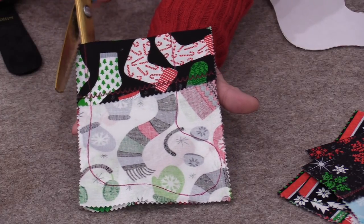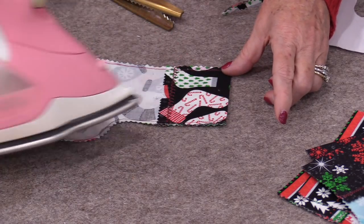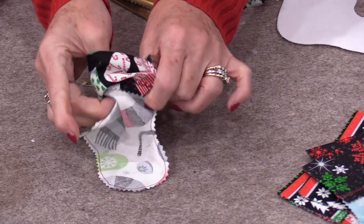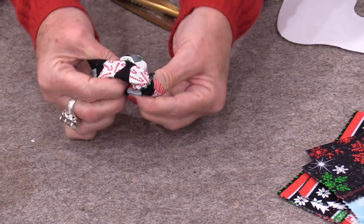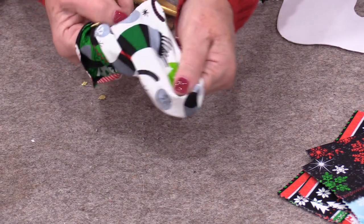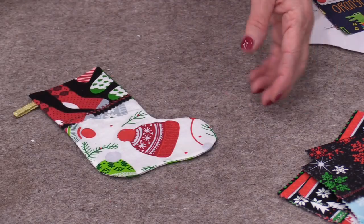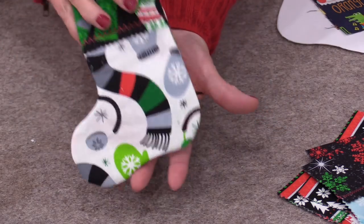If you have pinking shears, this is definitely a fun time to use them. Before I turn it right-side out, I do like to just give it a good press. Now turn it right-side out. If you do it while the fabric is warm, you can sort of press it with your fingers as it's cooling down, so all of those edges will come out. With that final little pressing, our stockings are now done.